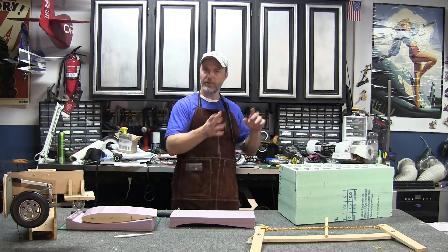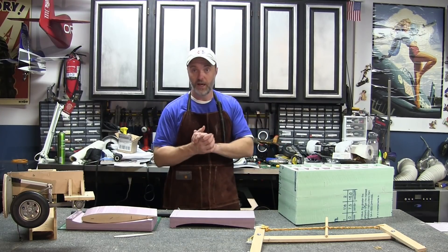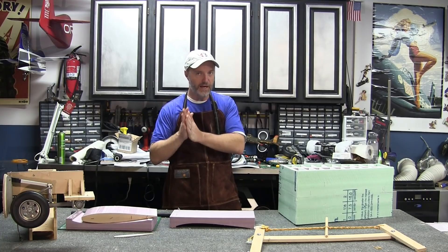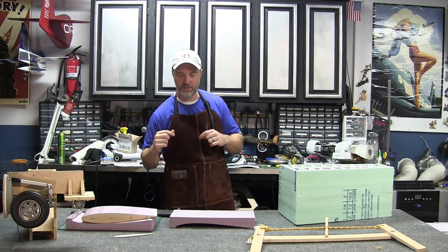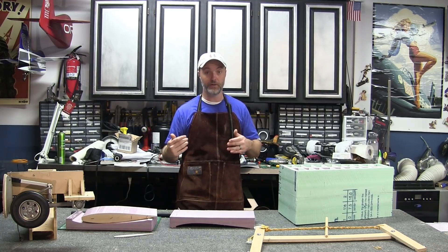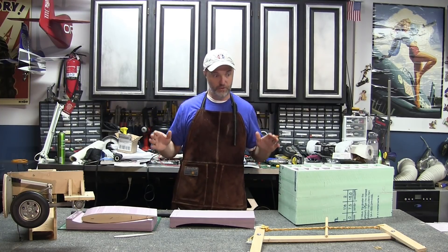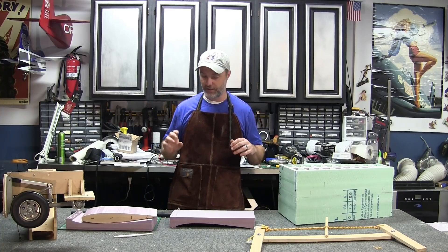When I've seen others do this they've generally sheeted with foam and then added a layer of balsa if they thought it was necessary. I've decided to try to save a little weight and skip the foam sheeting entirely, going straight to laying down 1/16-inch balsa and then laying down fiberglass.